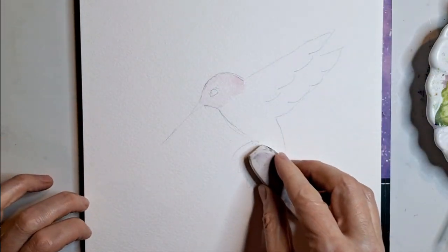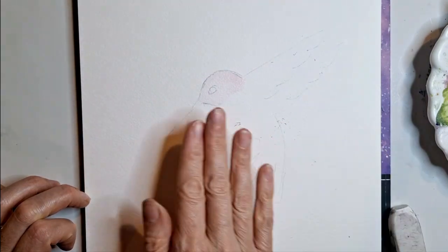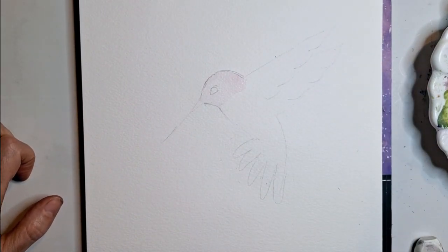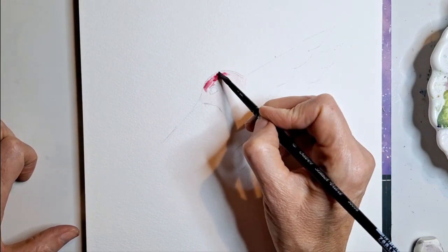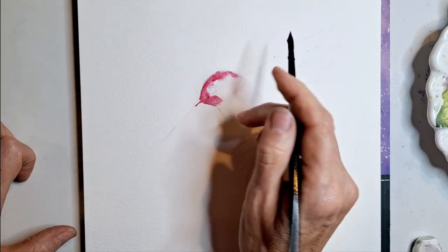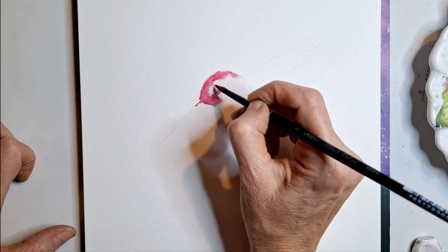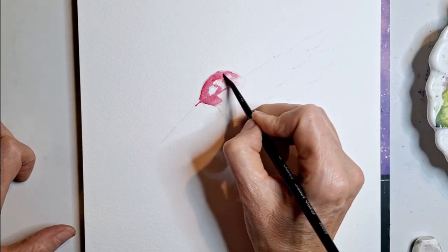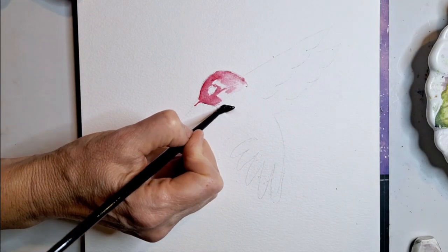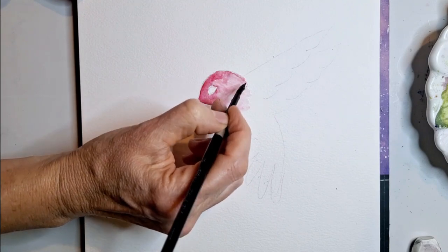I should have erased my drawing a little bit so the lines don't show. I'm going to take some permanent rose and just drop it in at the head, go a little bit into the beak if you want, and pull it around the eye. Then I'm going to come over here and just pull some of the color down a little bit.